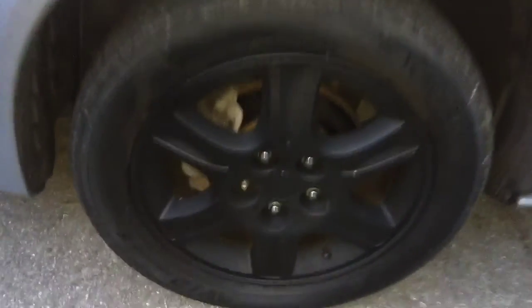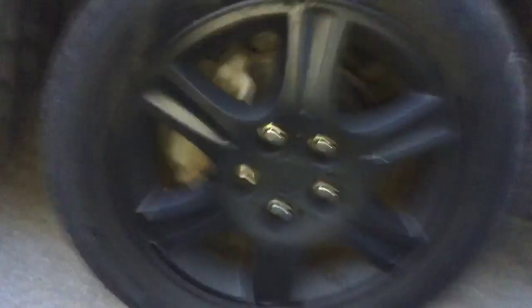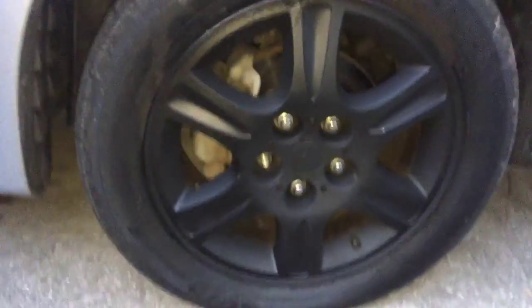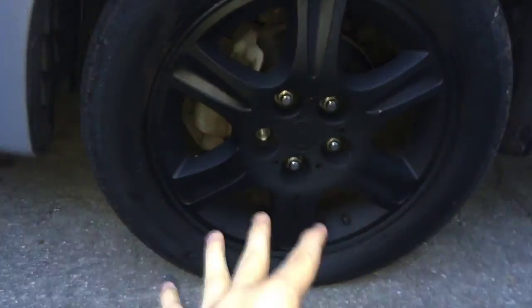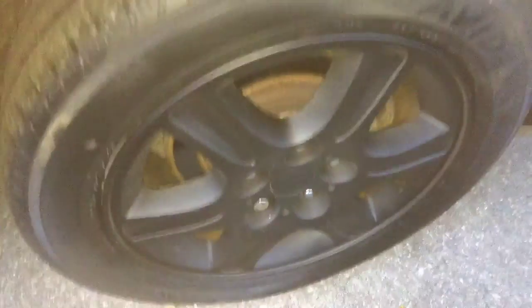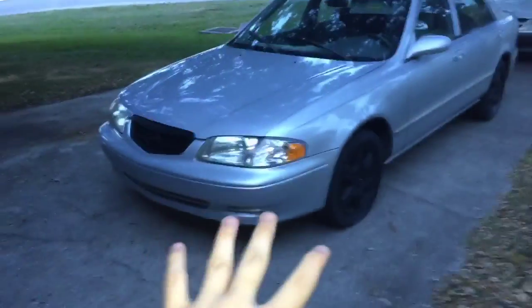Here they are up close — just the standard rims that came with my car. I kept the lug nuts chrome just to give it an offset look. I'm gonna have to redo them soon because I'm getting new tires, which will probably mess it up. Do this once you get new tires — if you're about to change tires, I don't recommend spraying them because it may chip. These look very clean, just like aftermarket rims, even though they're stock rims.